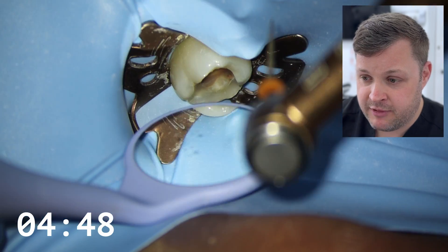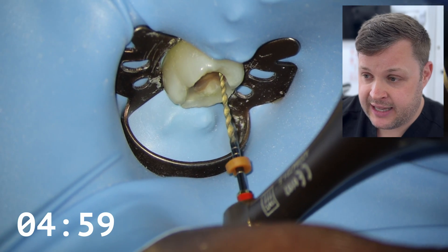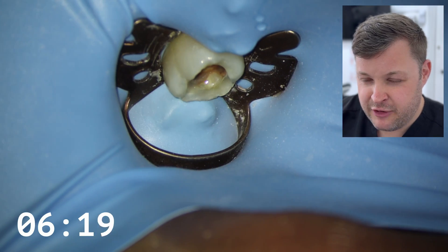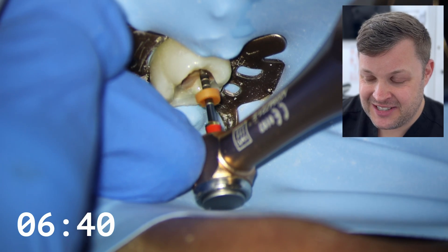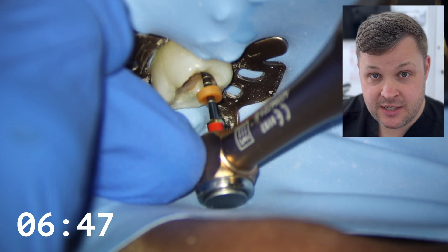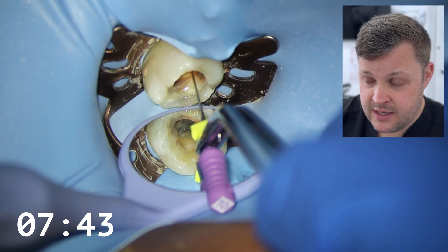We're now going to pass with our master apical file. Listen — we're four minutes in and we're already on our final shaping file. This is how quick this method is. The same technique applies: very very gently letting the file drag itself down the canal, lots and lots of irrigant. If you're getting any resistance at all, push out irrigants and possibly recapitulate. As we get down to the zero reading on the automatic apex locator, I've set it for the file to start slowing down, and when it reaches zero it reverses out. The ML is done — seven minutes in.